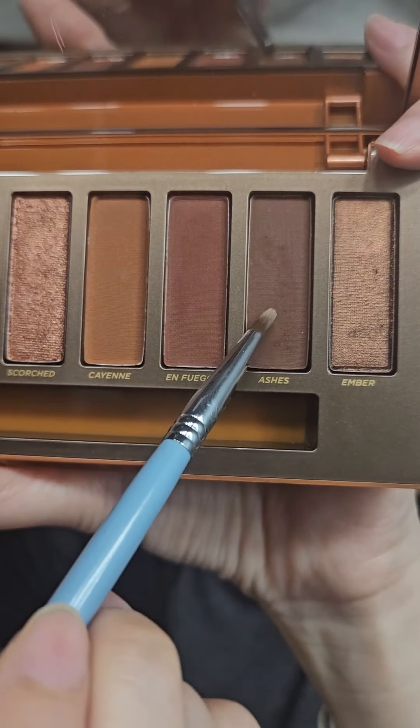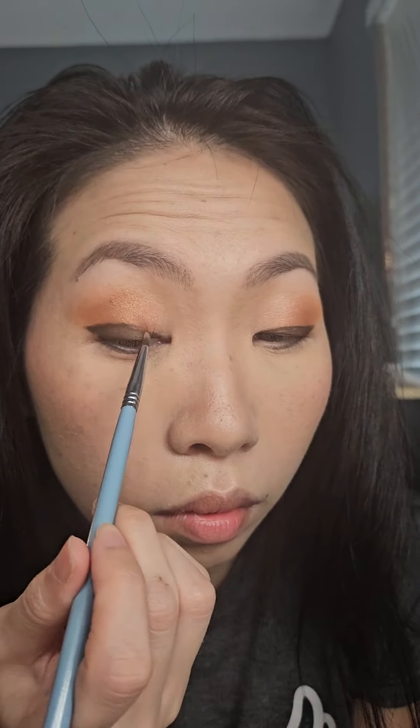Now with the eyeliner brush again, I'm going to the deepest dark brown shade and placing that right on top of our eyeliner. This is to set the eyeliner in place to keep it from moving around.